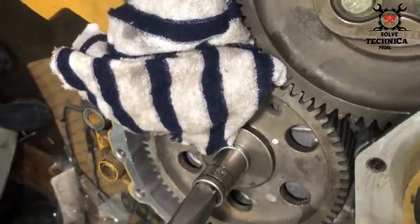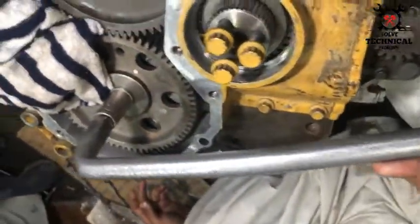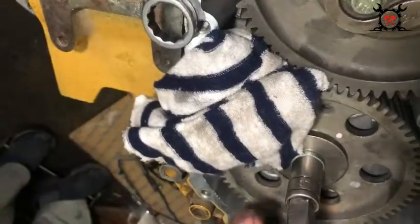Now tie all the gears by placing a cloth inside the teeth of the gear. This will stop them from slipping.